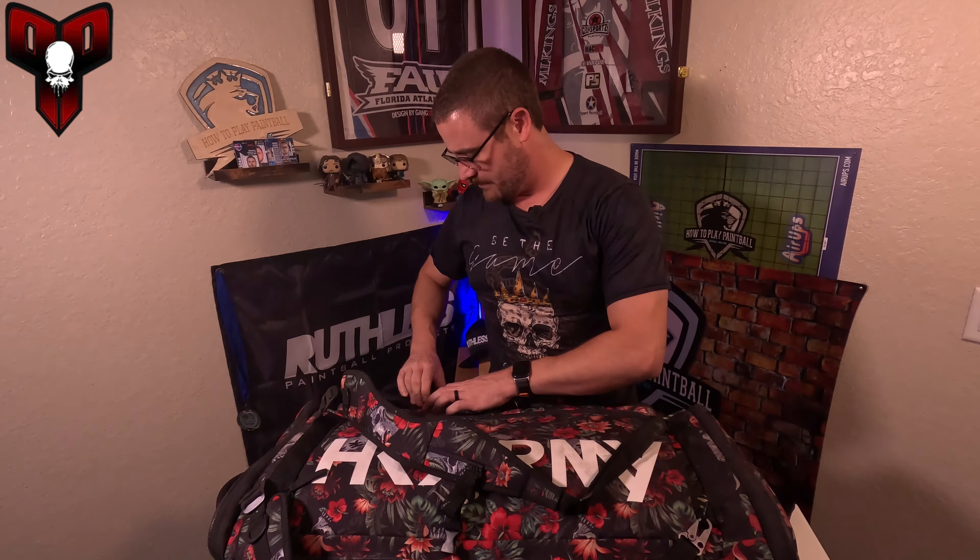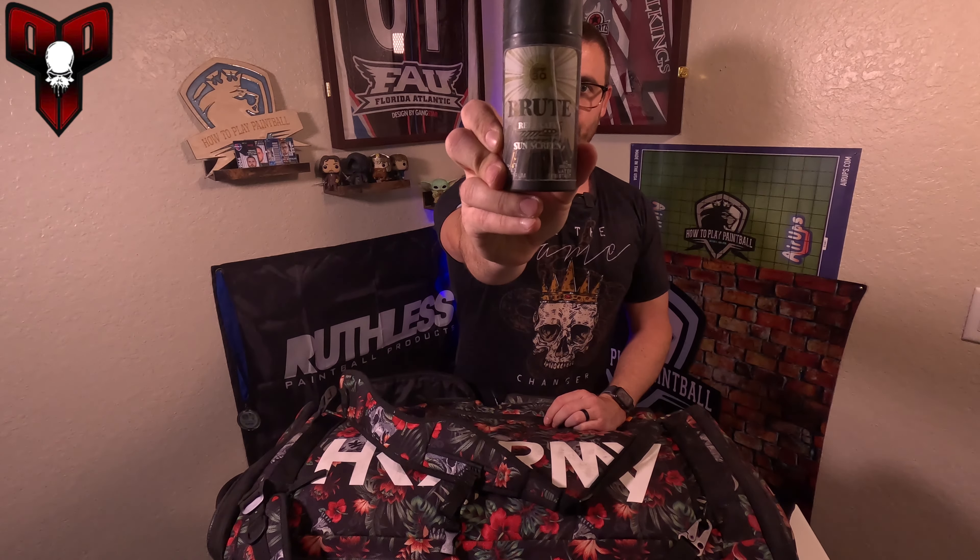Especially in Florida — Brute sunscreen. This sunscreen is awesome and the Yarbers are just great people. It's reef-safe with a lot of zinc oxide, which has been great. They have other versions too. I have a little fanny pack at events with the stick version so I can quickly reapply.